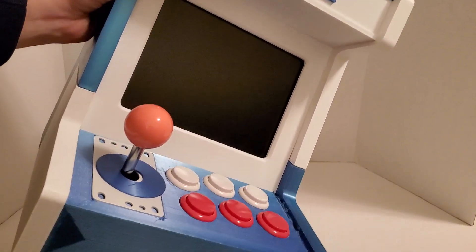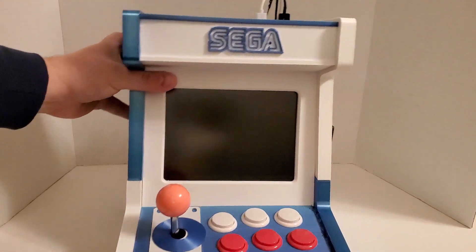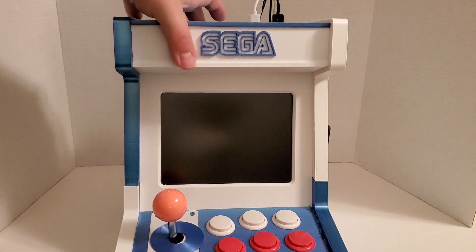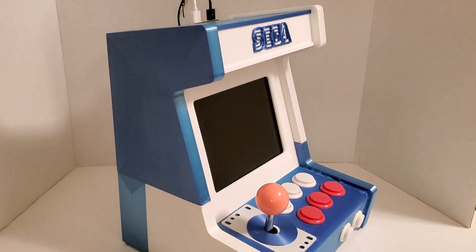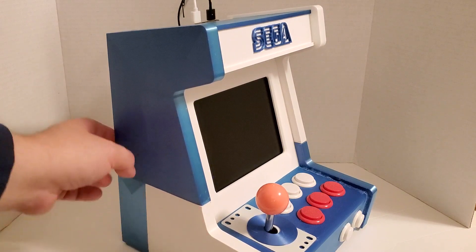It's a very small arcade machine. The glue holds well — I can pick it up and it doesn't fall apart. It's printed in parts on an upgraded Ender 3 with a CR Touch and all that. The sides are three different pieces.